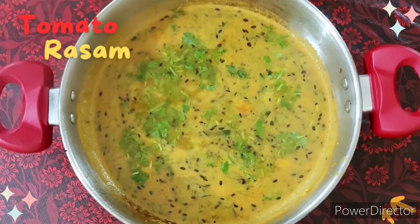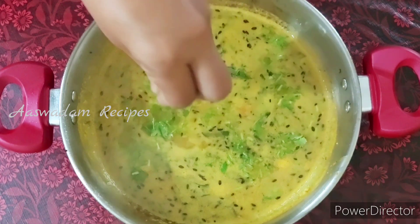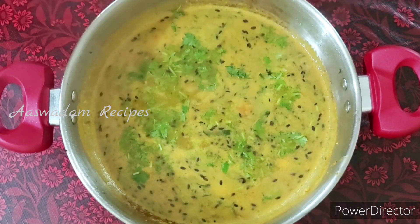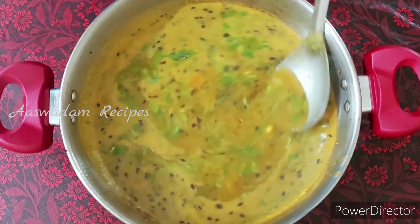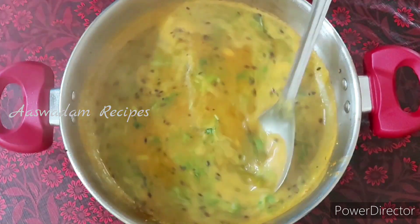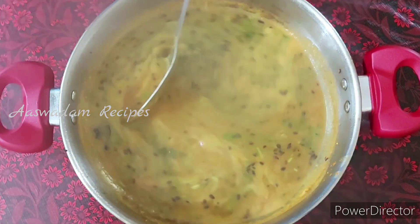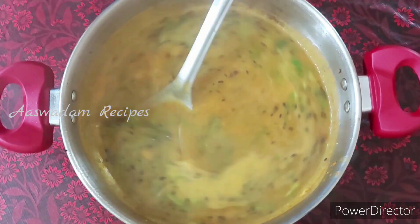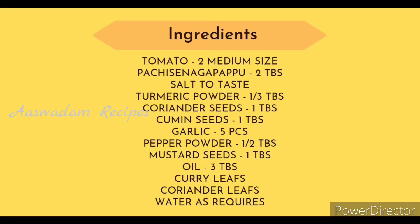Hello everyone, welcome back. This is a nice taste. I will show you how to make this recipe. Let me get into the video and check all the ingredients.